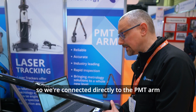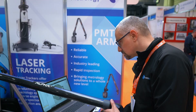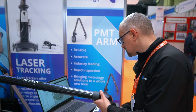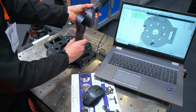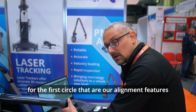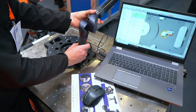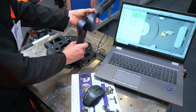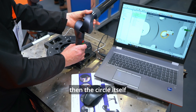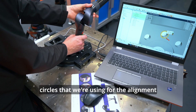So we're connected directly to the PMT arm. We're going to go ahead and run the sequence. We're going to probe the constraining plane for the first circle — those are our alignment features. Then the circle itself, and then move through the other three circles that we're using for the alignment.